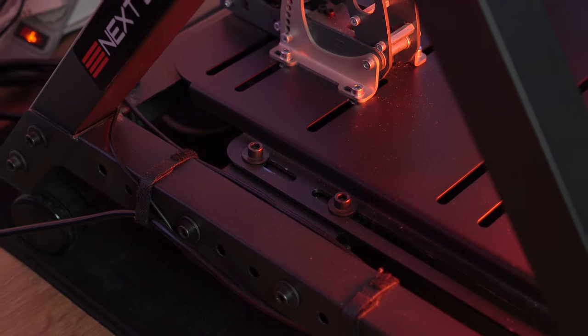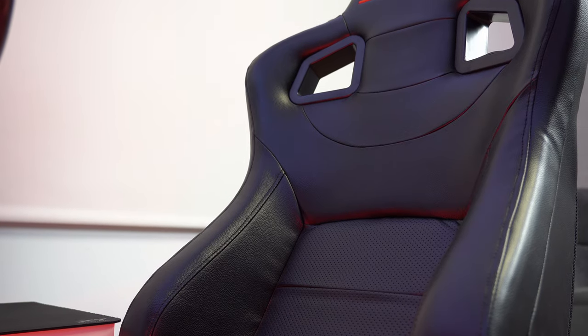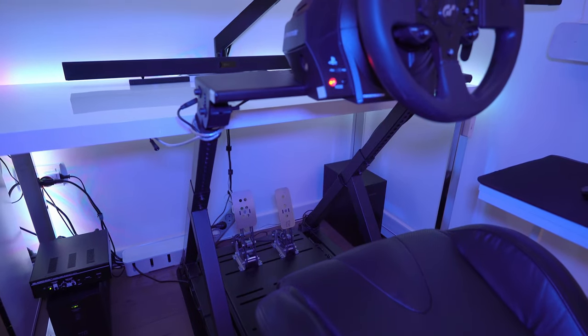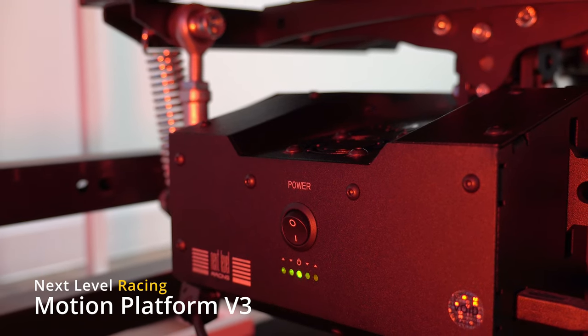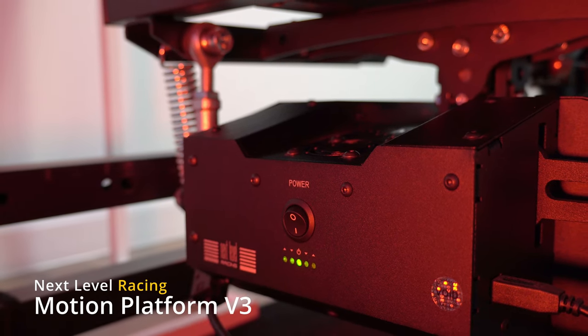The GT Track cockpit is also fully customizable, allowing you to add additional components such as a shifter mount, a handbrake mount, a butt kicker, or a keyboard and mouse tray. It's designed to securely hold the Next Level Racing Motion Platform V3. The V3 motion platform is easy to install into the cockpit and once in place it feels incredibly stable and secure.